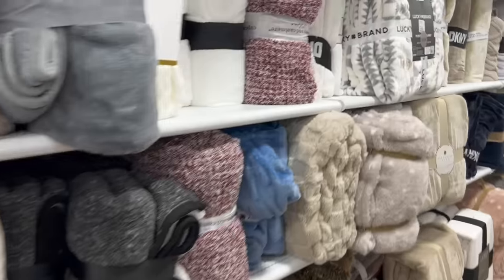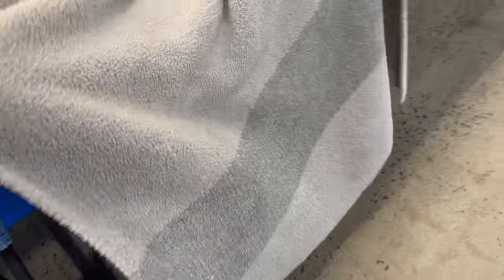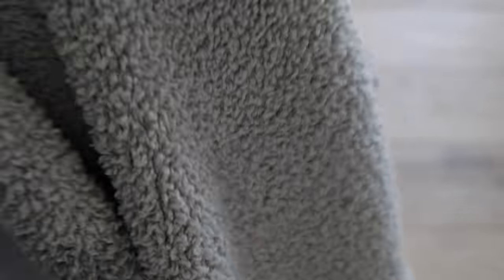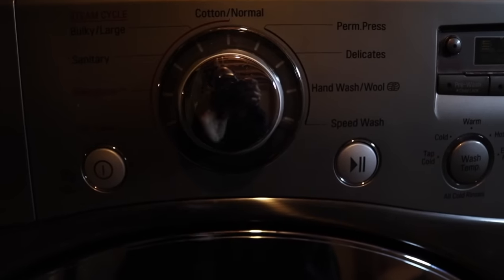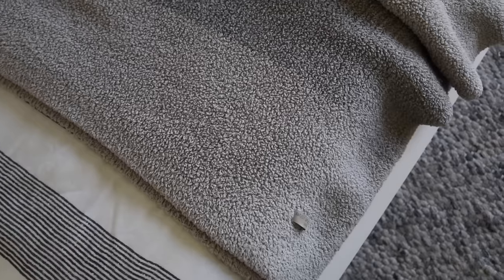Moving right along into textiles. The textiles at HomeGoods are meant to be better quality at a discount, which is definitely true. But you can also find really beautiful name-brand, high-quality textiles at the thrift store. I found this really cozy blanket at the Goodwill bins and did a quick Google search — this blanket can retail for upwards of around $150 and I just found it for $4. I always recommend checking. Most times you won't find much, but every now and then you will strike. This blanket fits perfectly with my son's bedroom aesthetic for the winter months here in Ohio.